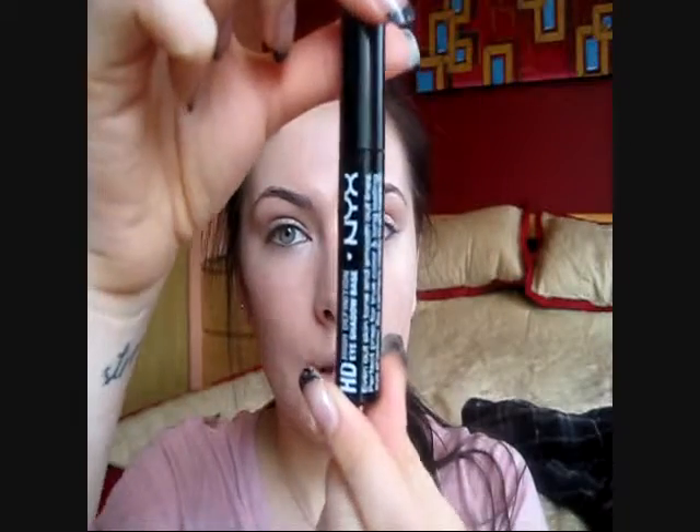So the next step, I use an eyeshadow primer. I'm using this NYX High Definition Eyeshadow Base. It just comes in this form and you just apply it all over your eyelids.